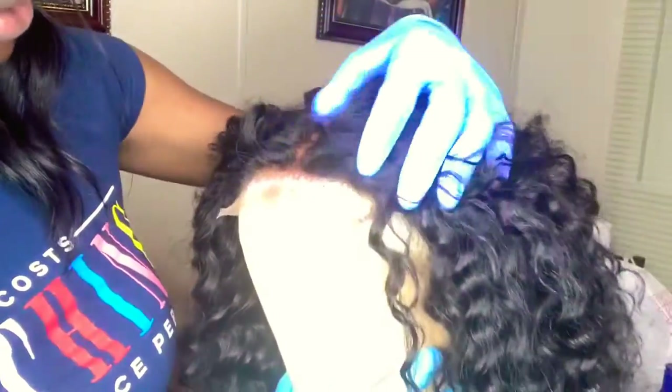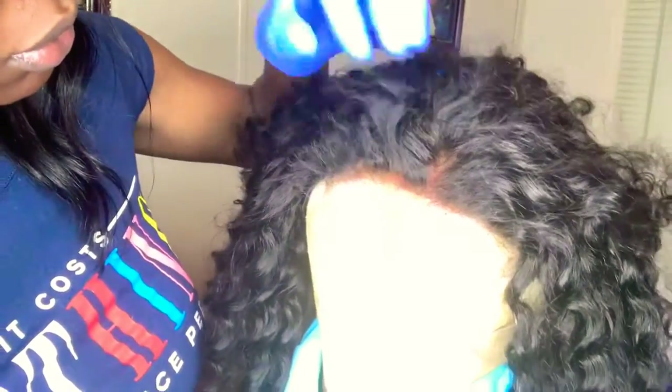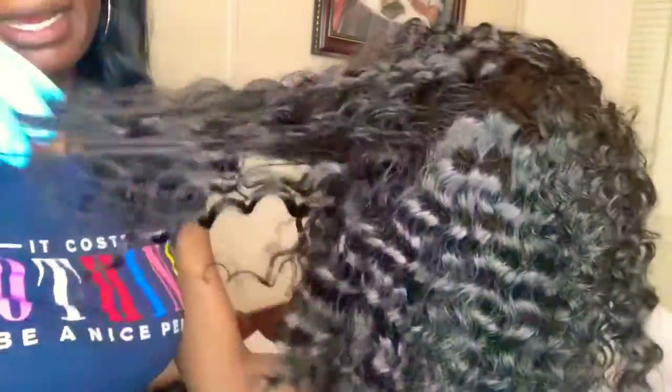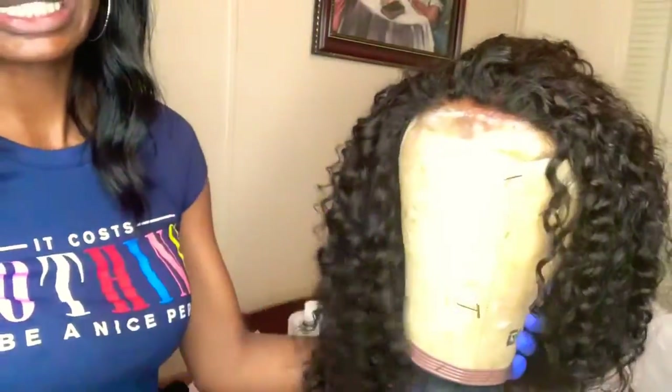Welcome back guys, it's Radiance Unique here. I see that you have come back with me — thank you for joining. Y'all, we're just gonna get straight into it. Y'all see that scalp? Look at it, it's just so scalpy. And look, this wig is constructed — look at it, it's so nicely done, nicely made. It's just thick and full and beautiful, period.